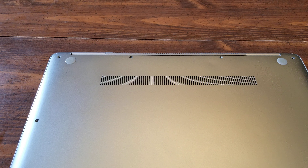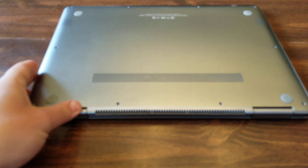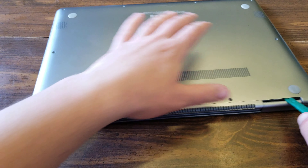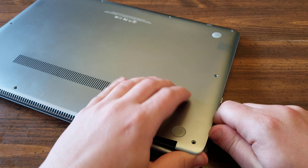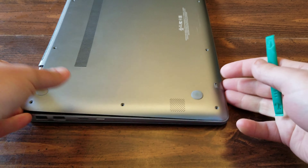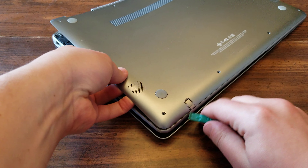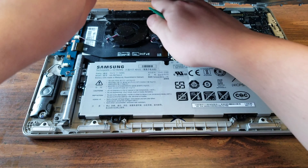Now that you've got all those screws out, you can begin the process of prying off that back case. Like I said, if you have some sort of prying tool it just makes it a little bit easier, but it's not necessary — just kind of make your way in there from the side. The first time I did this I actually just used my fingers, so it's really not necessary. They're just pop locks so you're not going to hurt anything.